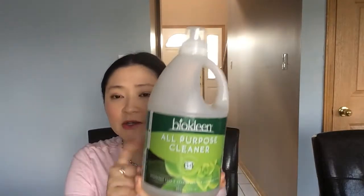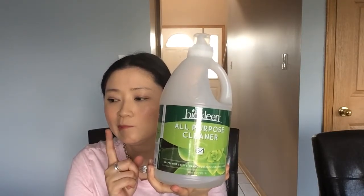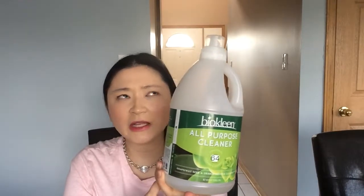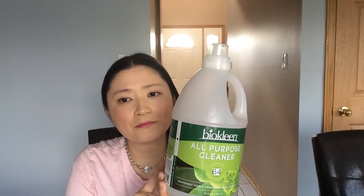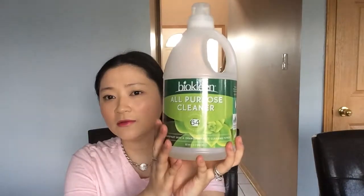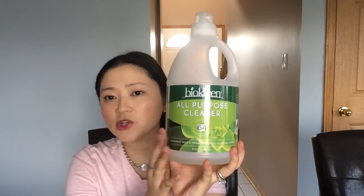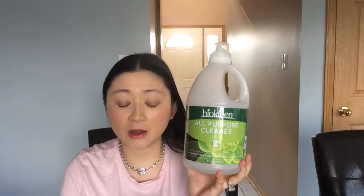I do like this a lot and I really like this brand. I also have their carpet cleaner, their rug cleaner, and their Bac-Out stain and odor remover. I use a lot of the products in this brand and I really, really love it.